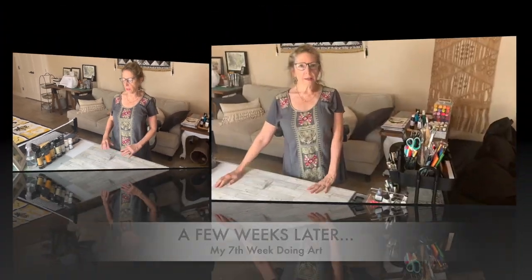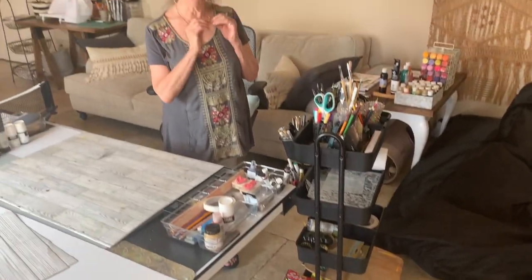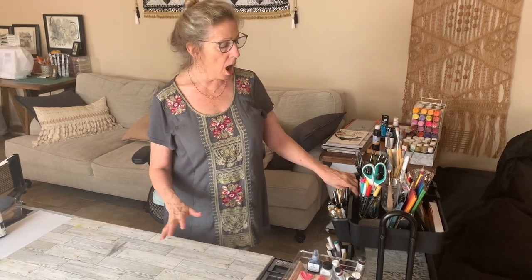I'm going to give you a few quick hacks. I'm in my seventh week of doing art — definitely a newbie — and I thought it would be fun to chronicle my journey and share things that would have been helpful to know. One thing I already mentioned that I really love is this art cart. It helps keep everything super organized. If you have a small space, you can wheel it into a closet, but when you're working, just wheel it in closer and grab your tools. I cannot recommend it more highly.